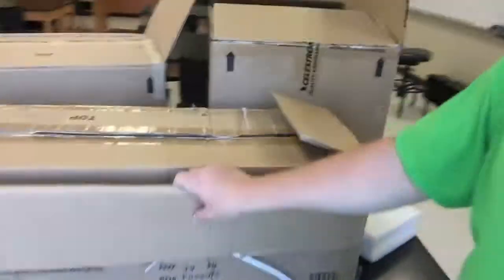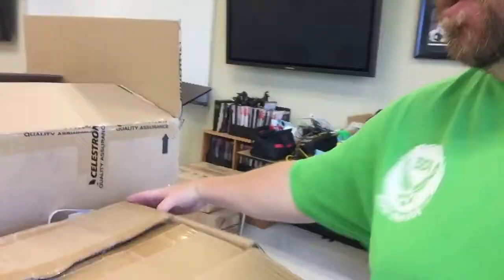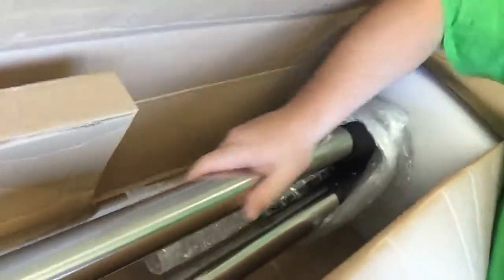Next we have this long one here. It kind of looks like a tripod box — I'm guessing that's a tripod. It's the right shape and everything. And here we have a beautiful heavyweight steel tube.